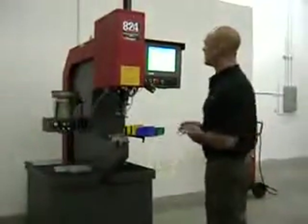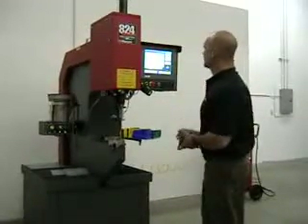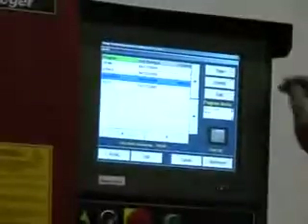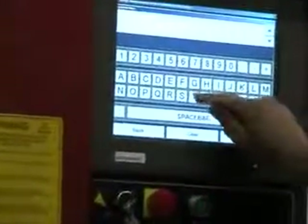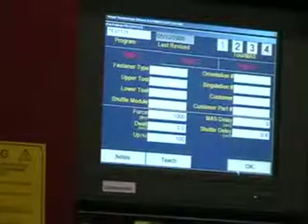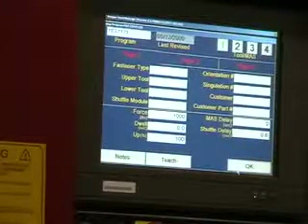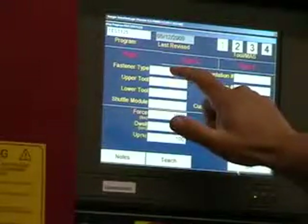To write programs on the A24 window touch, it's a pretty simple process. Go to the program screen, name your new program, and then fill in the blanks. The first thing you need to tell the computer is what type of fastener you're putting into your part — select fastener type.